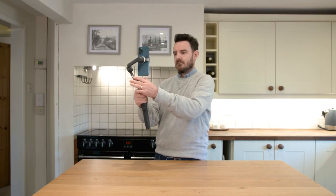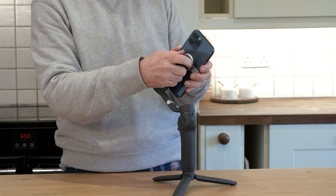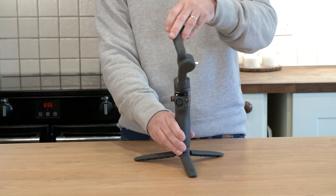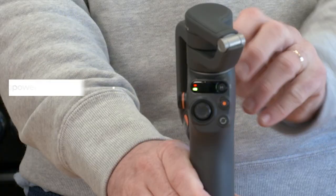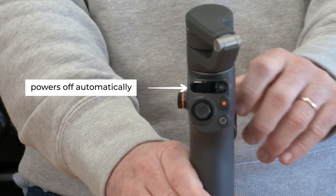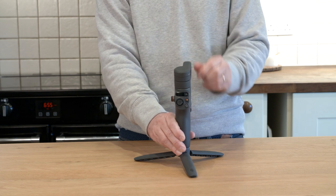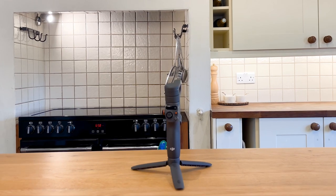To store the gimbal, retract the extension rod, detach the smartphone and the magnetic phone clamp, rotate the gimbal to a proper angle, and fold the smartphone gimbal — it powers off automatically. You can also rotate 180 degrees until the lock icons align. Thanks for watching.